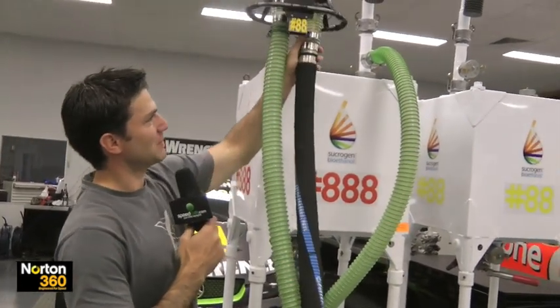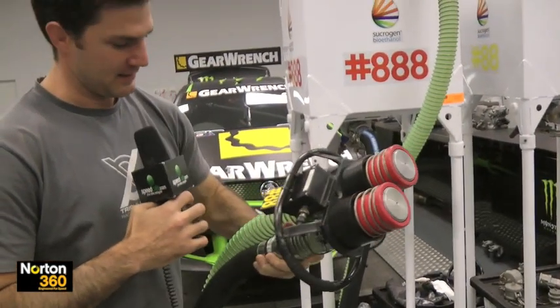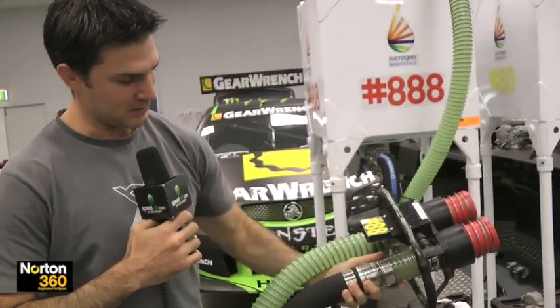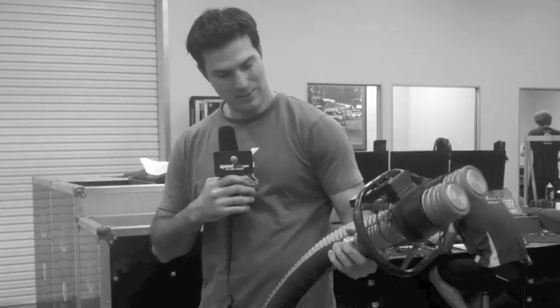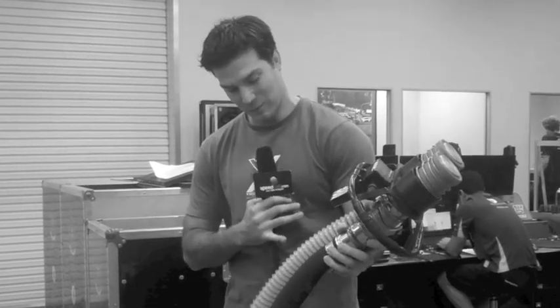And then it goes into your head. As we spoke about, there's one for your fuel in and one for your vent. We try and get that on as quick as possible. There's a light so the guy knows when to come off. If it's a time fill or if it's a full fill, he'll see the fuel coming up the vent.